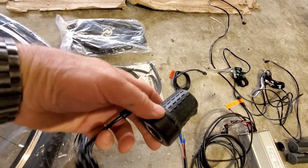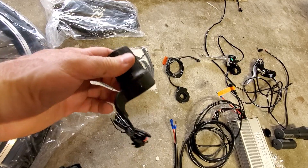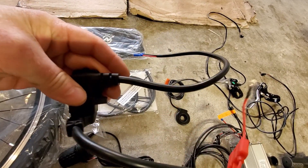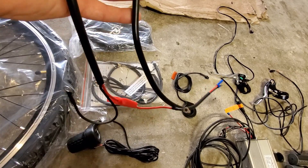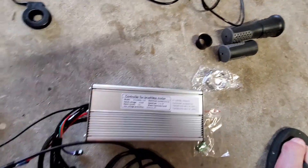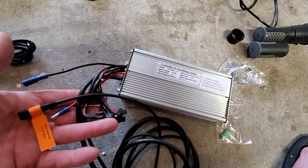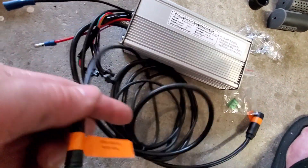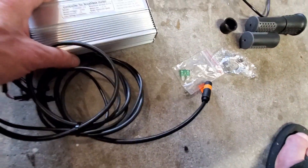Here's the throttle — you can see this turns like a normal throttle. This goes on the right hand side and will plug into the controller. This right here I'll use the fuse part on, but this is the part to hook up to the battery — I don't like the way they've done this, so I'll build my own cable for the battery. Here's the actual controller itself. This goes in the bag and it's got all the connectors for the brake inputs, the throttle input, the connector that goes to the motor, and the connector for the LCD control panel. This is the brains of the whole thing.